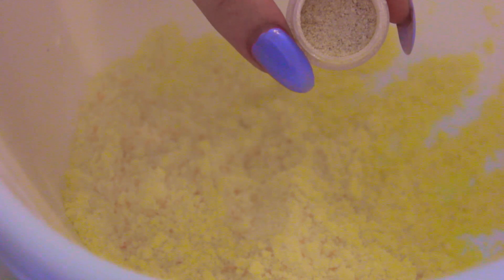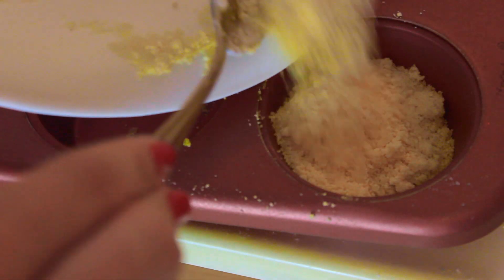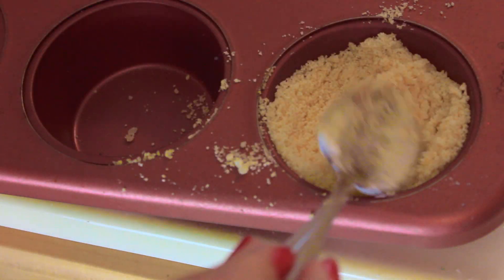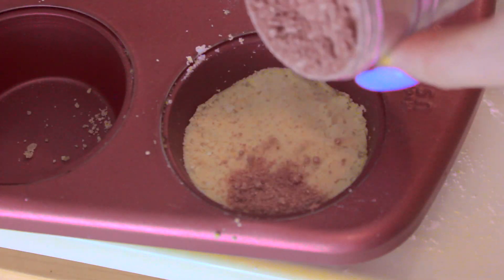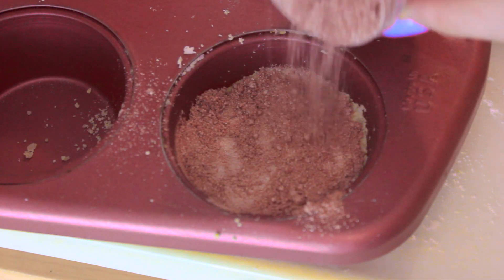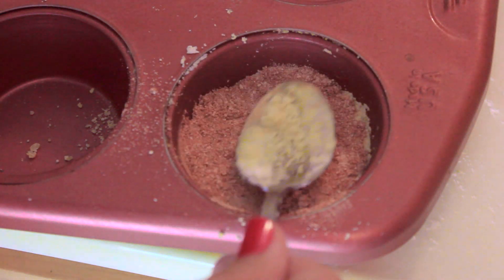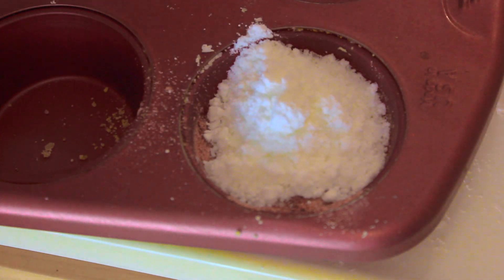This next bath bomb is great if you don't have any essential oils. Basically you just want to double up on the amount of coconut oil you put in, and this will give a nice coconut scent. Just to add a pop, I'm adding a tan color pigment, and this is really finely milled so it won't be uncomfortable in the bath. For some extra shine and added color, I'm adding some more pigment. To add fullness and sandwich the glitter, I'm adding a top layer. The fuller the bath bomb, the more they'll look like the ones from Lush.